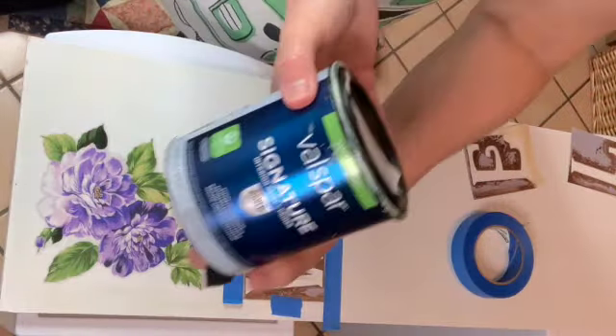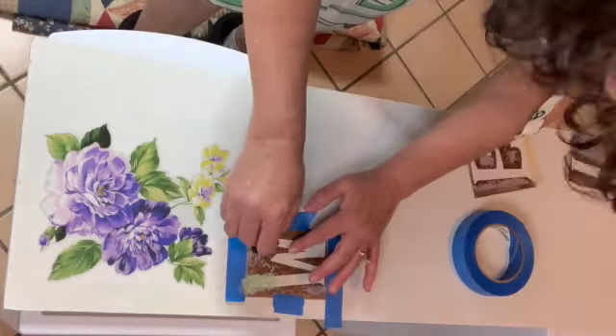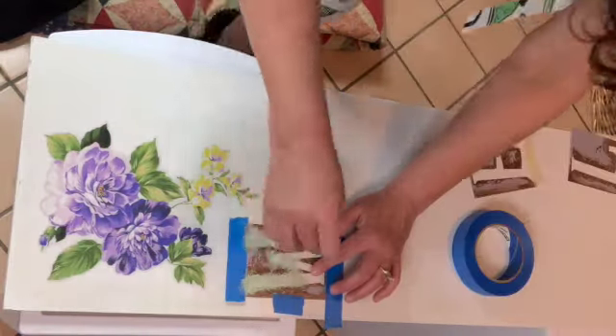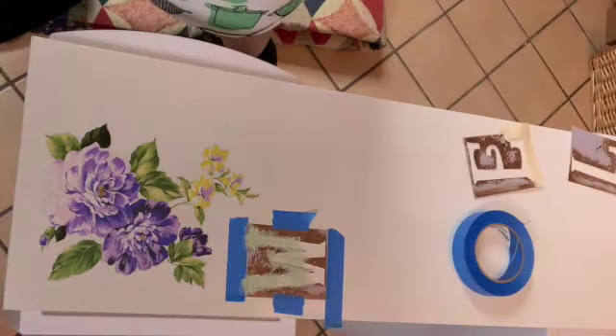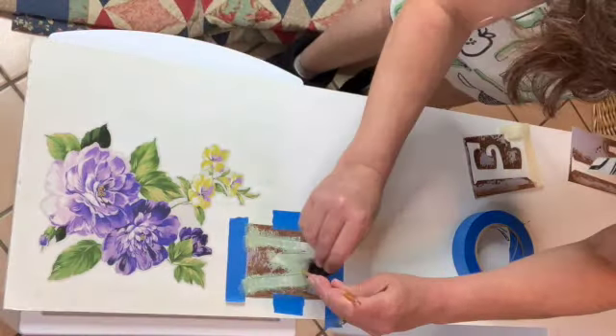I got this paint sample from Lowe's — it's a really pretty light sage color, a Valspar paint — regular house paint. I cut off the end of a little foam brush to have a spongy thing to dab it on because I couldn't find my regular dabbers. They're somewhere in my messy craft room that I'm in the midst of redoing.